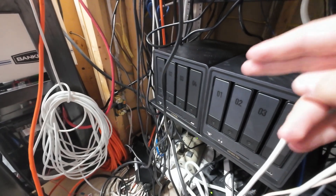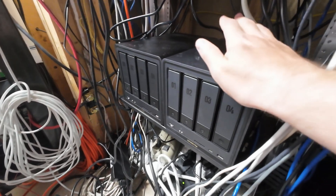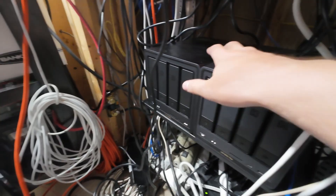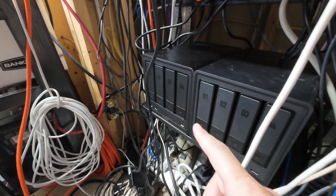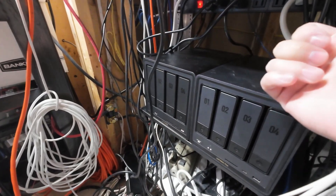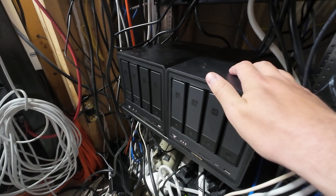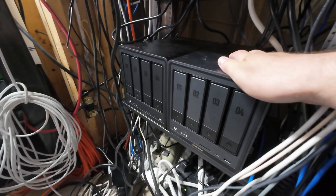I'm going to have a 3-2-1 setup — two NASes here on site, so if this NAS has a failure, I'll have a snapshot and all data backed up on the second NAS. On top of that, there's a podcast company that said I could store another NAS at their location, so I'll have two on site and one off site for safety. I'm probably going to grab another Ugreen NAS for the third one, though I'm debating options.